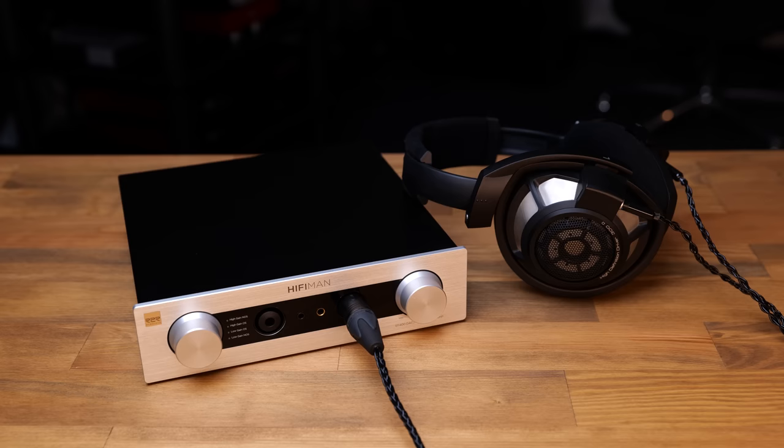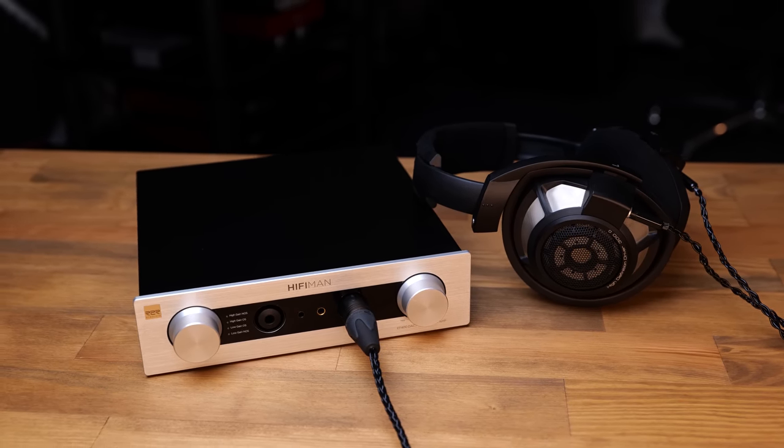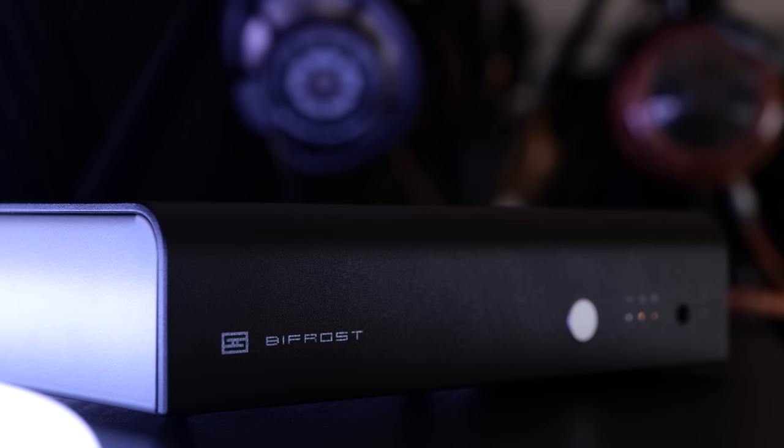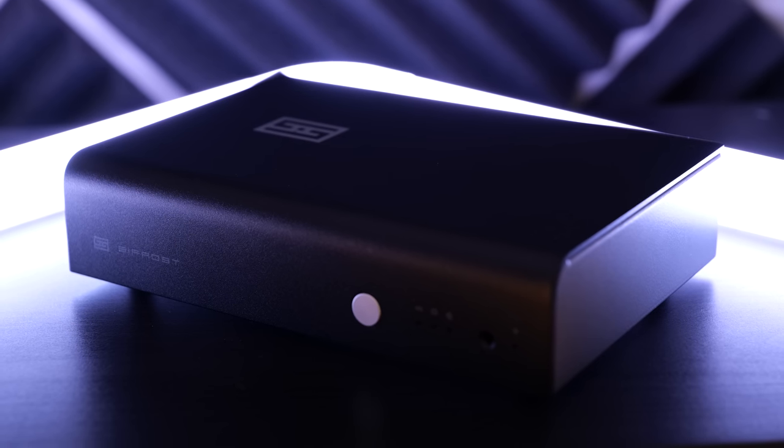It also suits headphones that are more prone to treble sibilance and sharpness, such as the Sennheiser HD800 — those actually sounded really quite nice on this. The EF400 has options for both oversampling and non-oversampling, or NOS. NOS is something only R2R DACs can do. I mostly used the EF400 in oversampling, as I tend to prefer it, but my comments about colouration apply to both modes. NOS is pretty much always going to sound less neutral regardless of what DAC you're using, and even comparing to other DACs in NOS mode such as the Schiit Bifrost, the EF400 did still come across a bit softer.